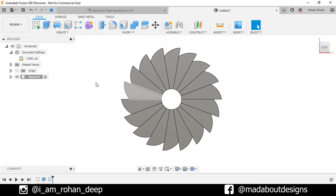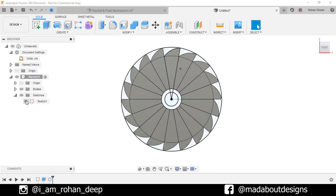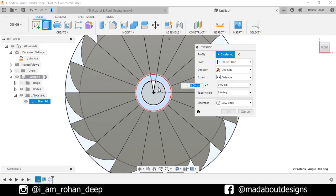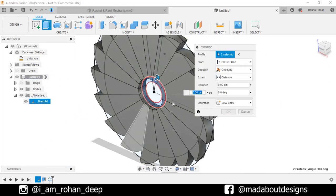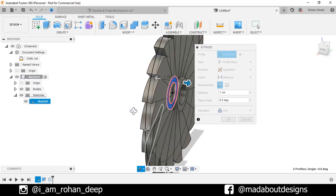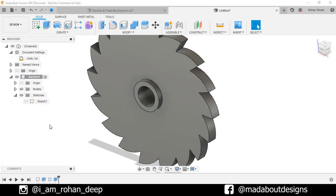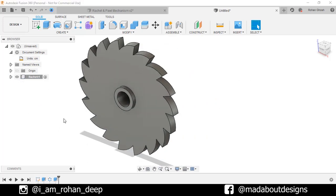Now turn on the visibility of the previous sketch by going here. Go to the Extrude command. Select this circular profile and give a distance of 1 cm. Change the direction to Symmetric. Operation: Join, so all of our teeth will be joined together. Click OK. Turn off the visibility of the previous sketch. Here is our ratchet ready.